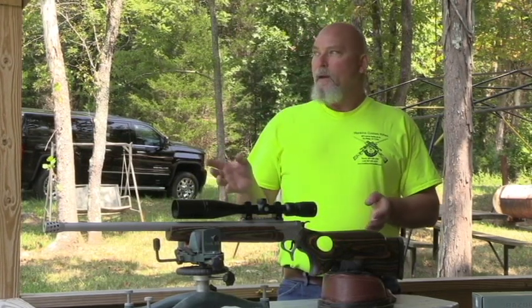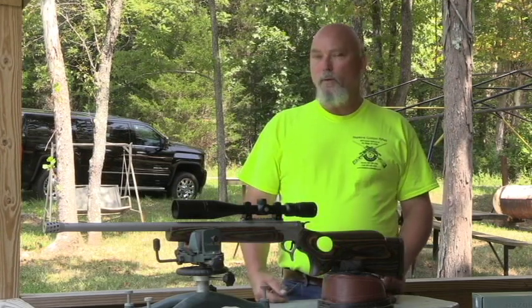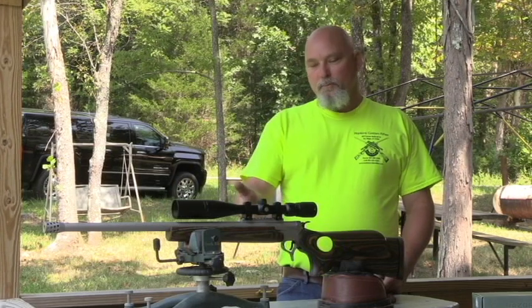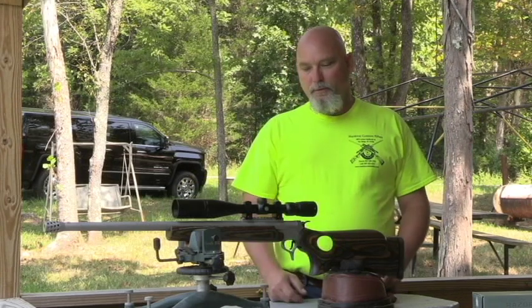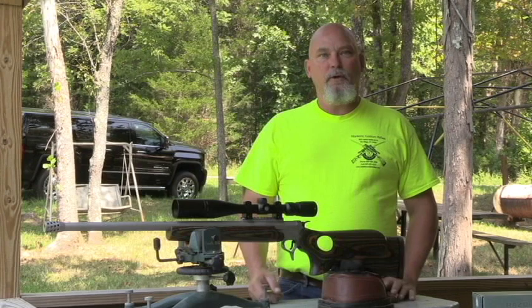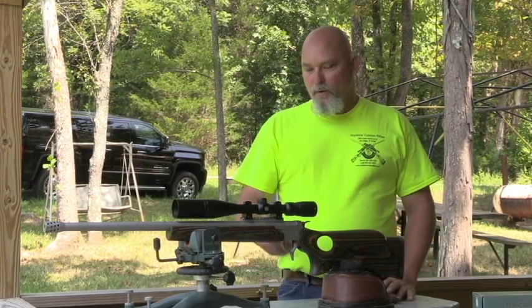Hopefully we'll hit that paper at 25 yards with the first shot, or at least I'll be able to tell where the bullet went. You could bore sight one of these guns, but it would be a lot harder to do - you'd have to break it down and support it in a couple different places. To me it's just going to be easier to do it this way today.